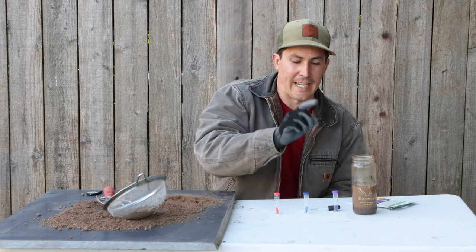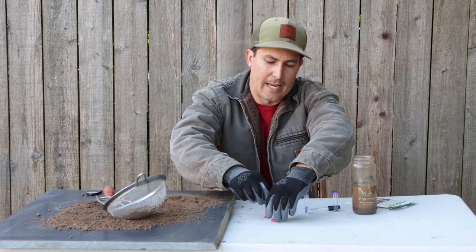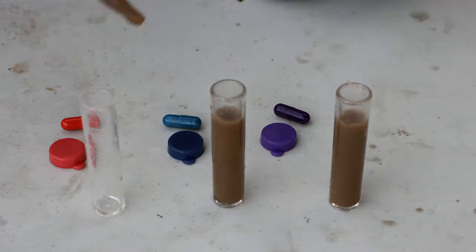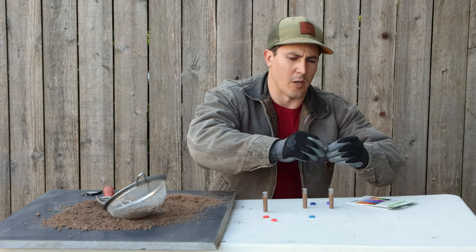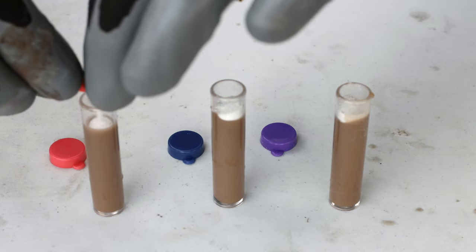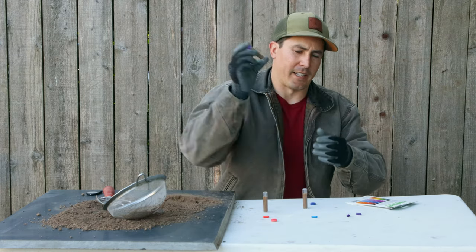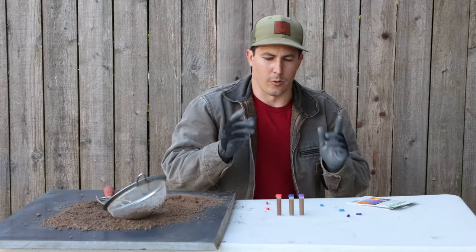Now I've got my nitrogen, phosphorus, and potassium tests, and all three of these tests with this kit are done exactly the same. I'm going to fill each tube to the fourth line with this liquid, then open up each of these capsules, empty the contents into the vial, cap, and shake. Those are well agitated — now I'll just leave these to sit and settle for 10 minutes.